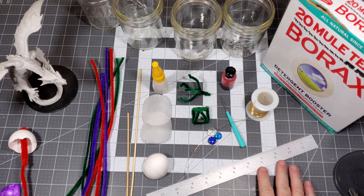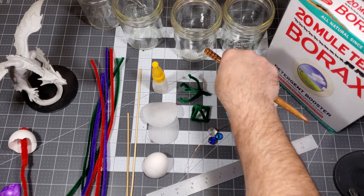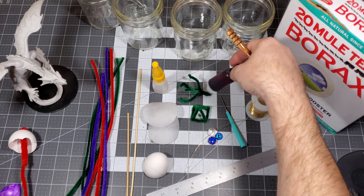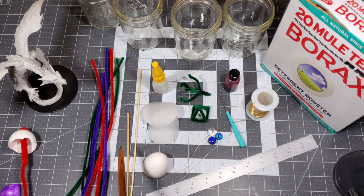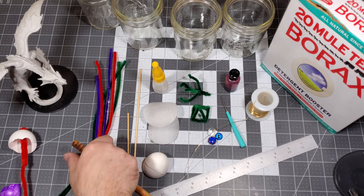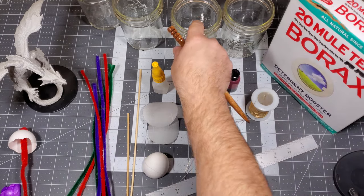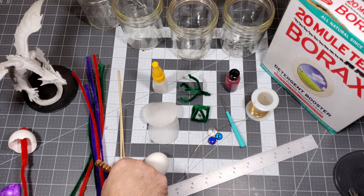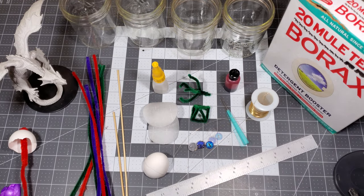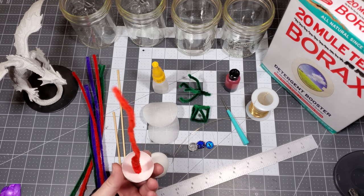Some of the items you're going to need: some wire, some kind of food coloring — that will work — or alcohol inks, colors of pipe cleaners, your borax, some jars, and some bamboo skewers.